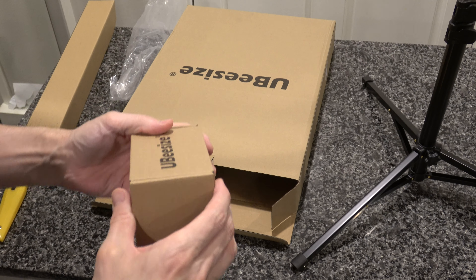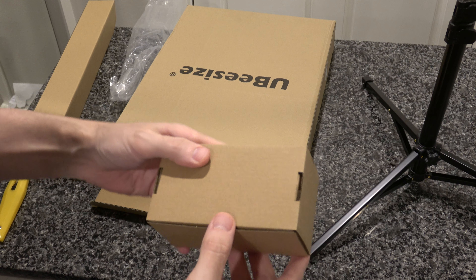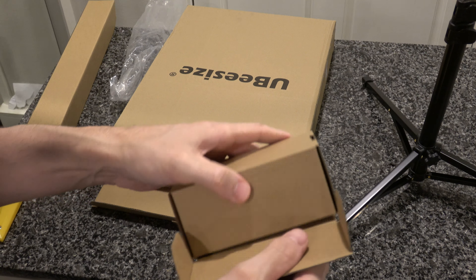Unboxing fans and fans of lights! That's what we're unboxing today — an Ubi-Size ring light. If you hadn't noticed, a lot of my videos lately have been kind of dark because my regular light broke and I needed a replacement.